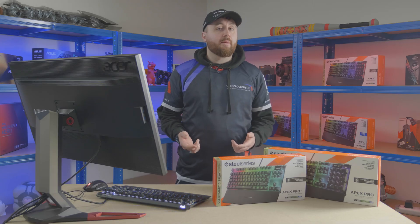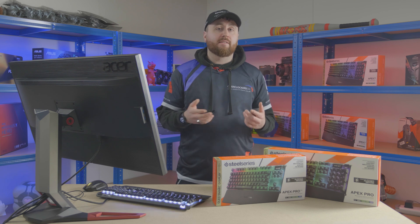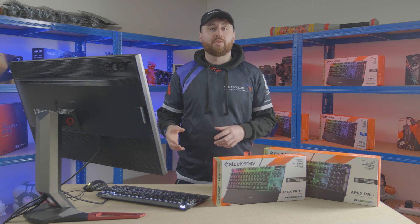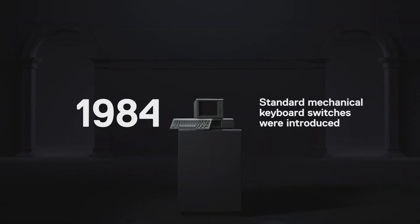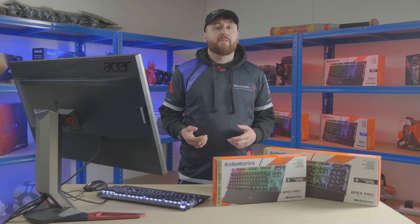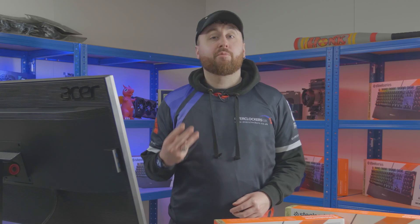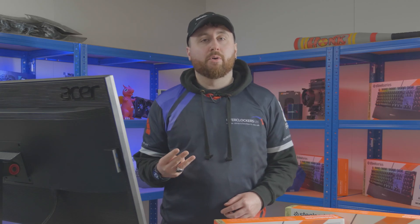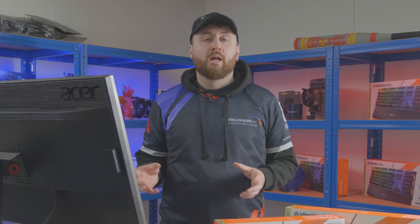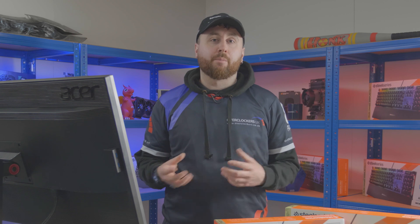We talked about keyboards in our gaming gimmicks video, where we discussed the advantages and disadvantages between mechanical keyboards and cheaper membrane alternatives. To reiterate, mechanical keyboards generally increase typing speed and accuracy over their cheaper membrane counterparts. There are three main switch types in mechanical keyboards, all preferred by different people, but mainly it comes down to a gamer's specific playstyle as to which switch they'll prefer.